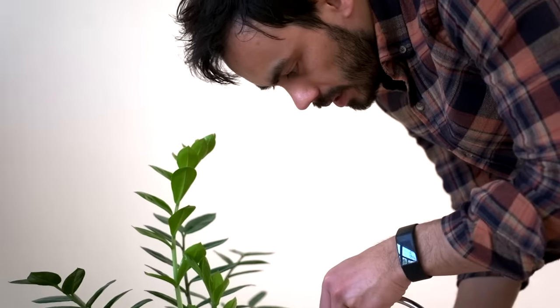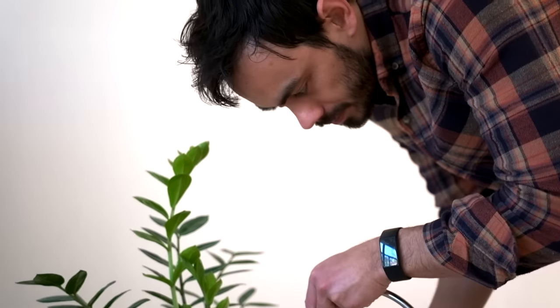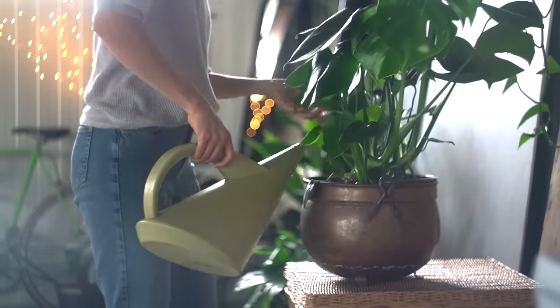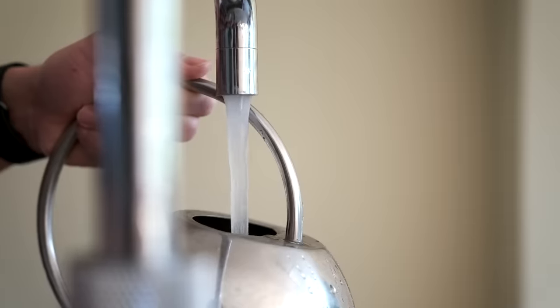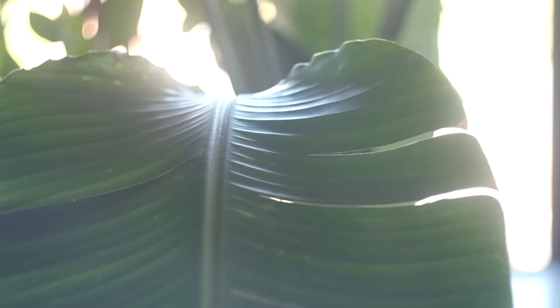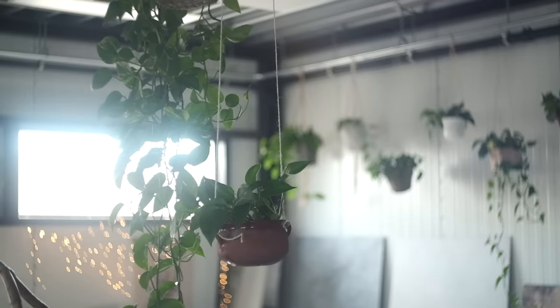One of the best tips I ever learned was to let the soil of our plants get completely dry before we water it again. In this way we're preventing our roots from rotting and we're not creating those moist conditions that certain bugs and insects love to thrive in. Having a plant watering day is still really helpful — it's just my set day where I remember to walk around and check on the plants.